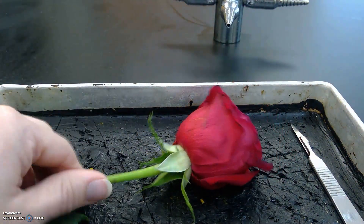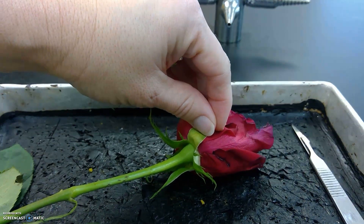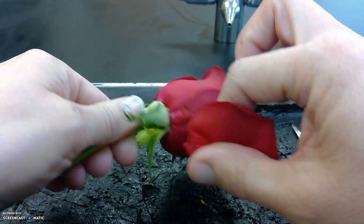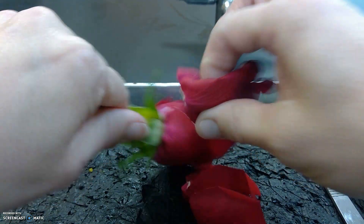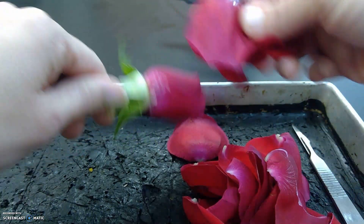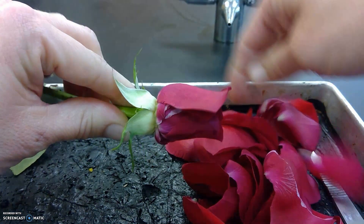It also has sepals, but these sepals kind of make sense — they're green and they protect the flower before it's blooming. We can see the petals would, again, attract pollinators. I'm going to go ahead and remove all of these so we can get into the middle. It's kind of a shame, it's a pretty flower, but anyway. Roses also have an odor, so again another thing that would attract pollinators.